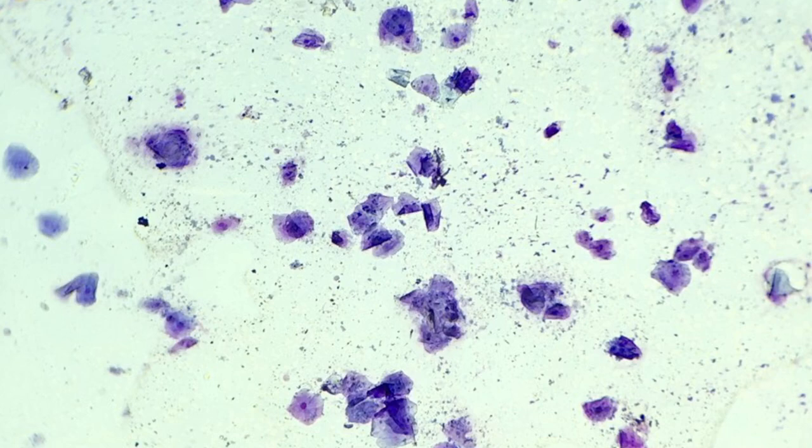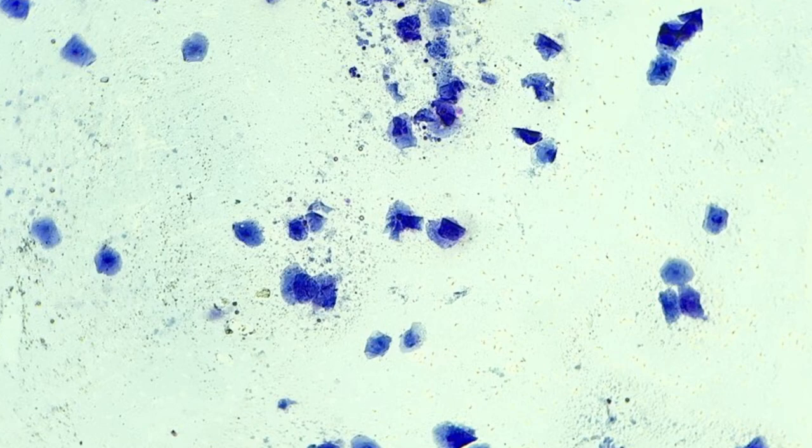This dog had a predominance of cornified cells with very few superficial cells, which indicates that this dog is in oestrus and it will be fit for mating.